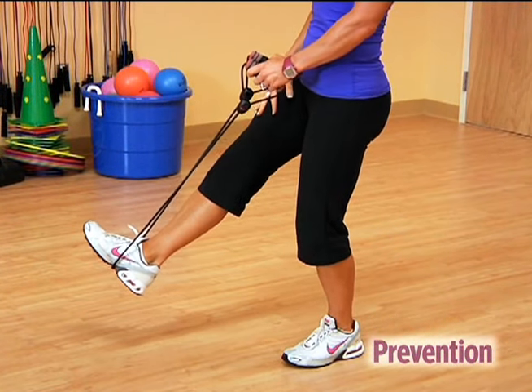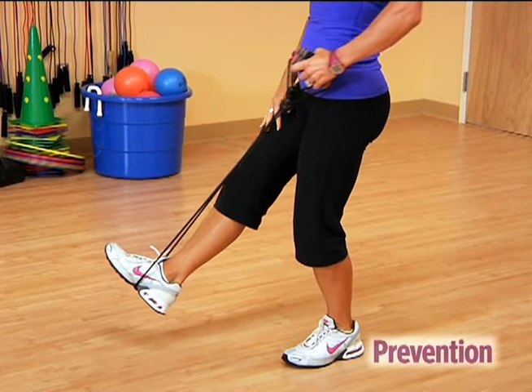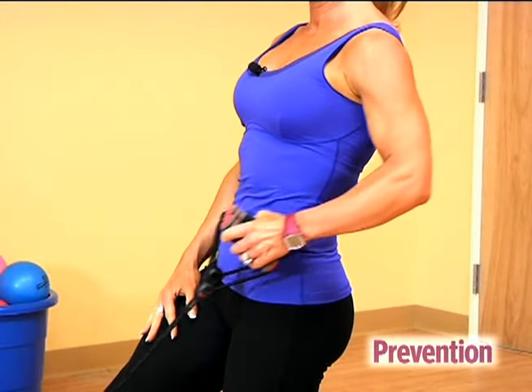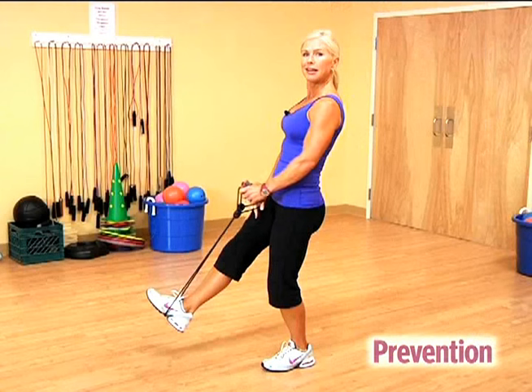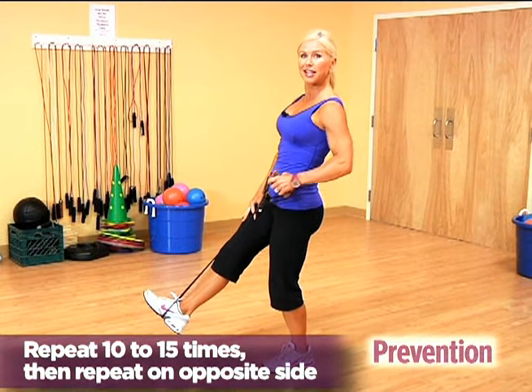Abs tight, spine long, pull the handles just past your hip, working your back and your rear shoulder muscles, and pull. Feel that resistance, hold on to that balance, and keep repeating. Of course, remember to switch to the other side.